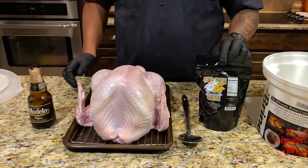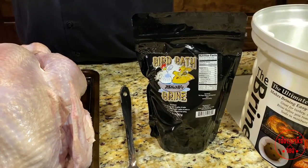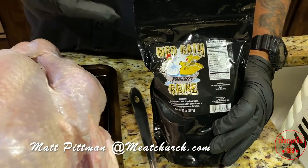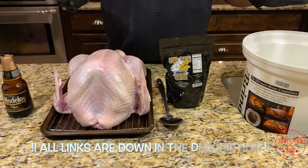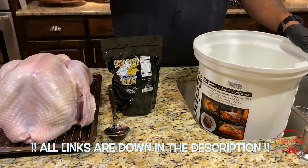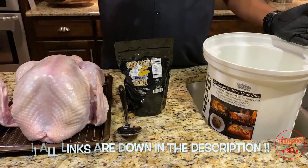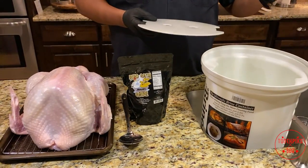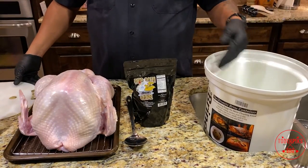Usually I make my own brines — a combination of salt and sugar with some fruit, onions cut up, thrown in water, let it sit for a night or two. But my buddy Matt Pittman over at Meat Church down in Waxahachie, Texas — I got some of this Bird Bath brine. I've been hearing great things about it. It's already pre-mixed. I'm gonna try it out in this briner container I bought on Amazon for about 37 dollars. It has a lid and a press that keeps your meat under the water so it won't float.